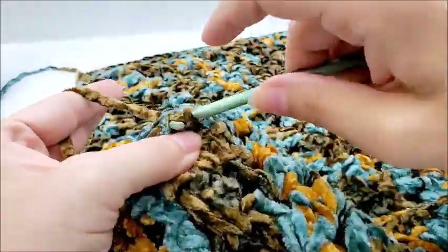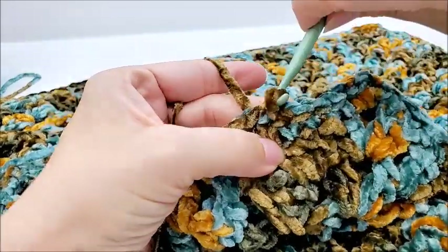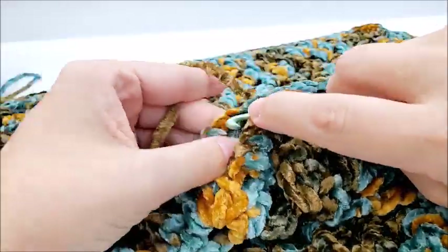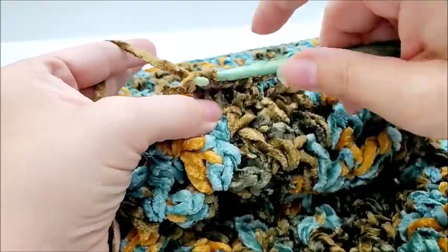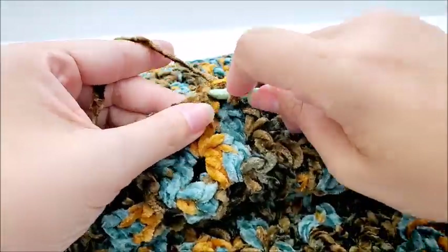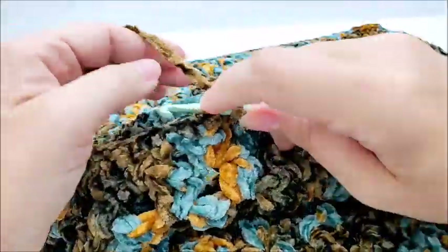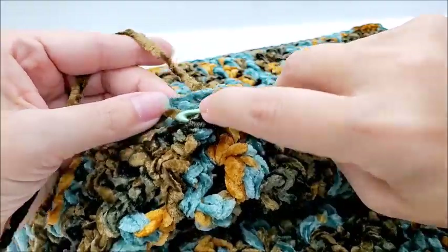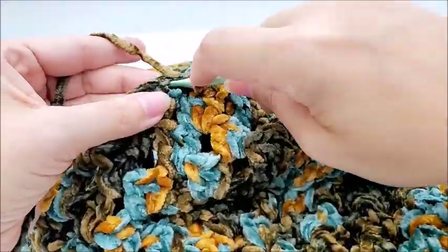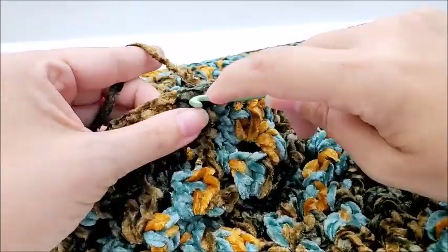Just match stitches and slip stitch all the way around. You don't want to do anything special in the corners — no extra stitches, just one slip stitch in every stitch on both panels all the way around. Leave one side open, and that's where I'll meet you so we can shove the pillow in and finish sewing it up.